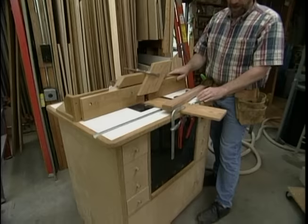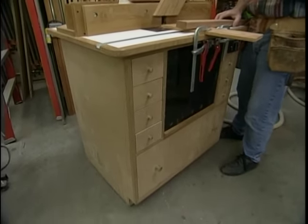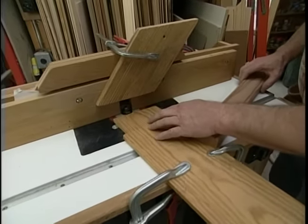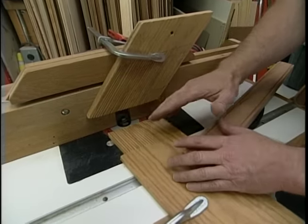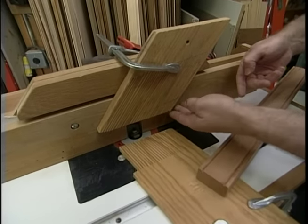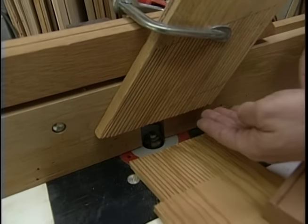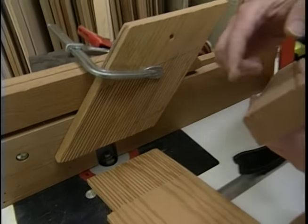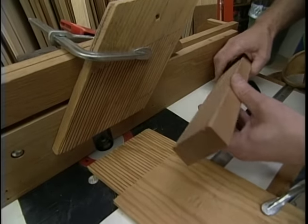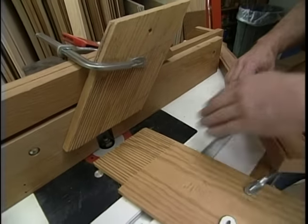Once again I'm working at my shop-built router station — one of the most popular projects we've ever built here at the workshop — and one of the things that makes it perform so well and safely are these featherboards. They help hold the stock down to the table and up against the fence. They're very simple: pine boards with a series of slots cut in them — very flexible, so they hold the stock down and keep it from kicking out. The piece I just ran was this bead detail; without the featherboards there's a possibility the piece would lift up off the table and ruin the bead. This way I'm guaranteed a perfect cut. I think it's time to make up a few new ones.